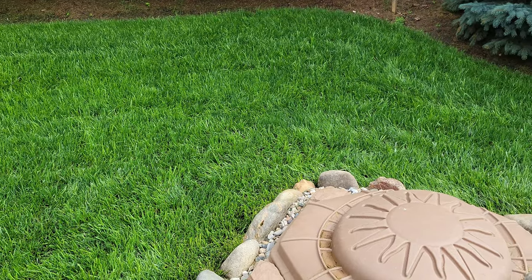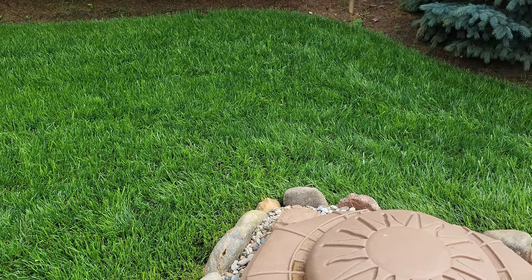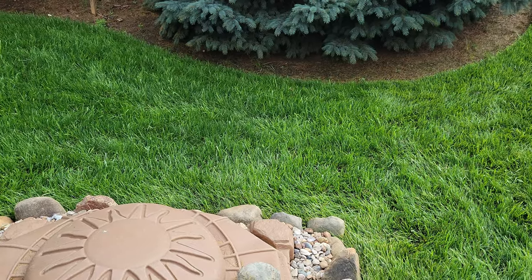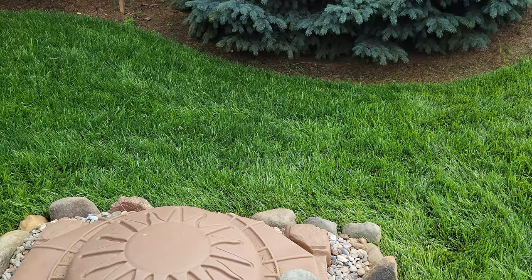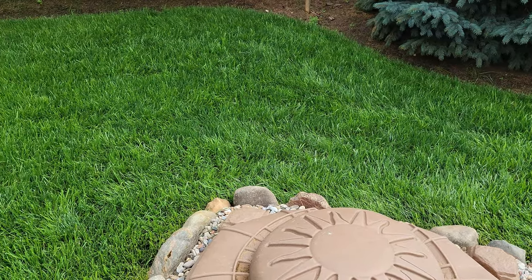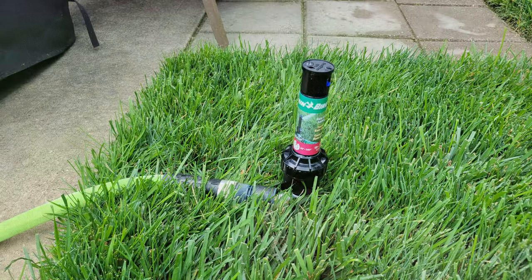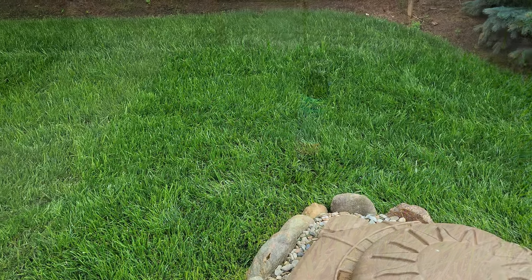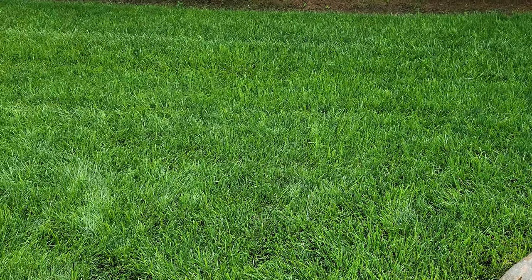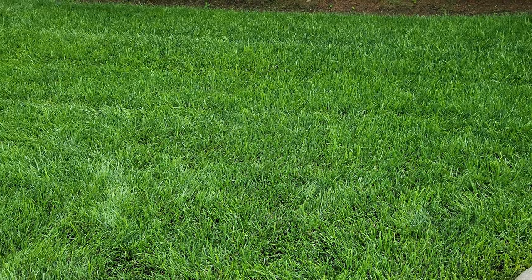I'm very pleased with the results. I mowed this really short, seeded it, laid down the RGS and the starter fertilizer, and guys — this is filling in fantastic. That Turfmen germinates quickly. I watered it lightly two times a day for about 10 minutes in this area with my Rainbird sprinkler, and I'm very impressed. I just mowed it two days ago because it's filled in so nicely.